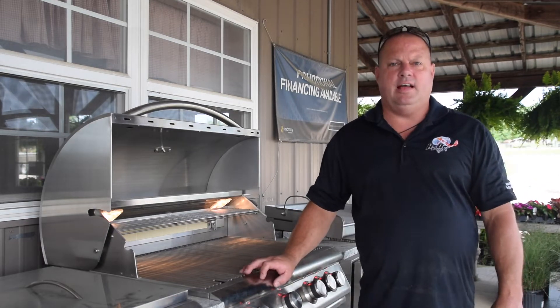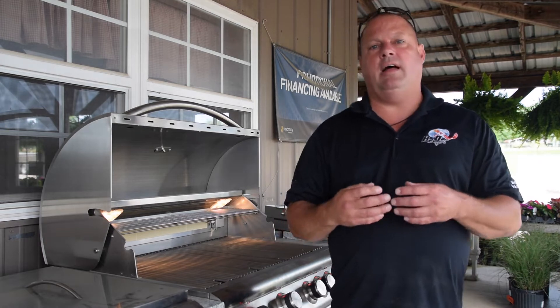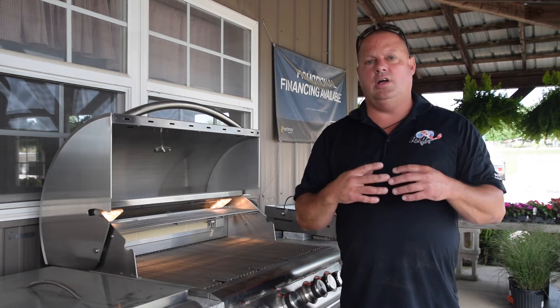Hey everybody, it's Jeff Douglas with H2O Designs. Today we're at our Design Center in Nicholasville, Kentucky and we are going to talk about outdoor kitchens, grill islands, and bar areas. There are tons of options available so we're going to try to cover a few topics here.